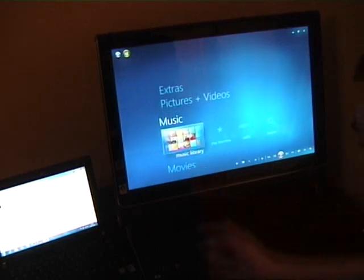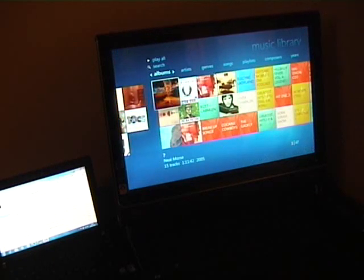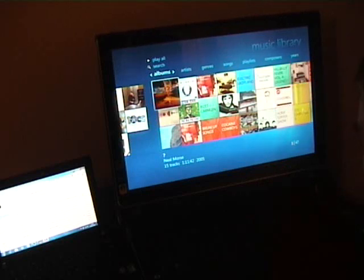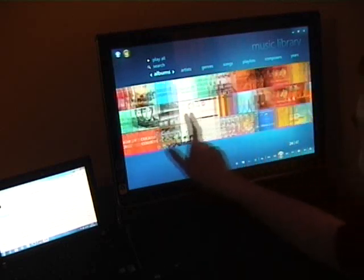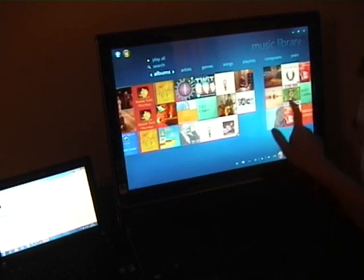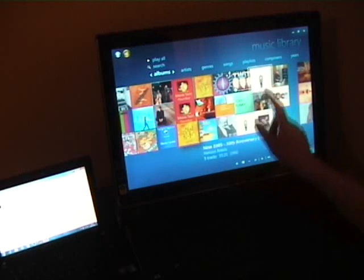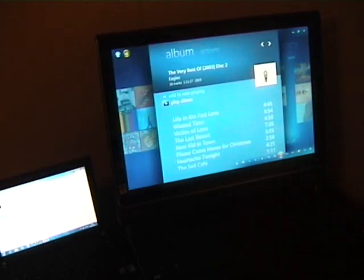Looking at music now - the first thing you'll notice is that music without album art is now color coded, making it a bit more colorful. I think this is the first time I've gotten into music on this build, so it's still indexing. I can find an album and scroll through - the music is all on there. Let's go with this one - the Best of the Eagles.